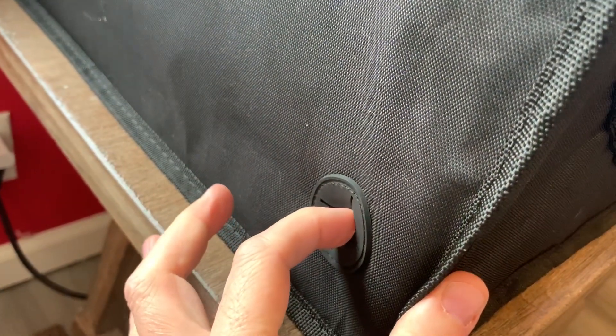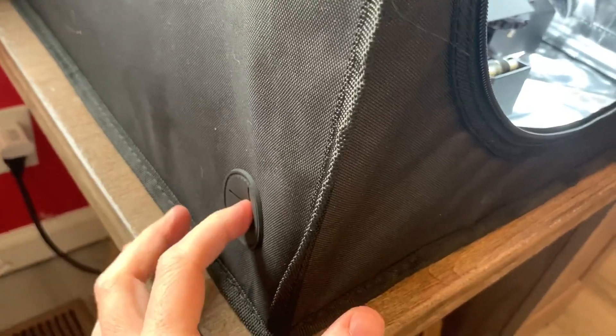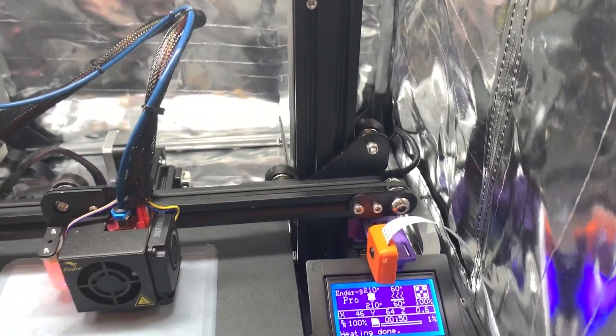I do have my wires for my printer and my Raspberry Pi running in right down here. I'll show you from the inside where they're running in — they're actually running in from this back corner. The reason why is the port to run your wires is here on the front left. I would much rather see that on the back side of the printer. I'm not quite sure why it's here instead of on the back, but it kind of is what it is. I was able to remedy it by running my wires in from the back.